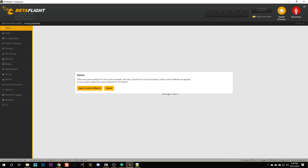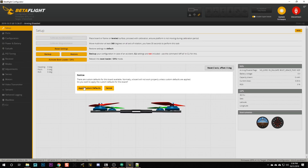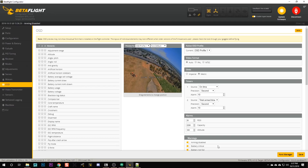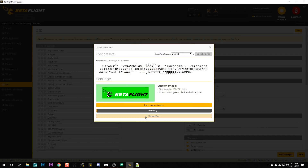After flashing a unified target, when you connect, Betaflight is going to ask 'Do you want to apply custom defaults?' - just click yes, do it, or your flight controller won't work. Now that Betaflight 4.1 is on your flight controller, there are two more things to do. First, we need to re-upload the OSD font. Betaflight 4.1 added new OSD features and needs an updated character set - if you skip this you'll see weird glitchy characters. Plug in a battery with props off, then hit Font Manager and click 'Upload Font'.